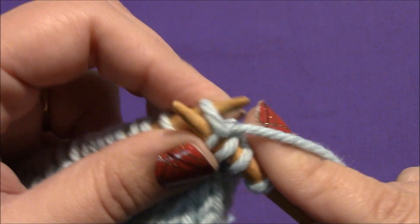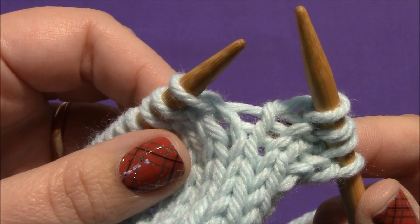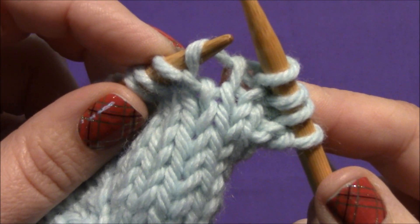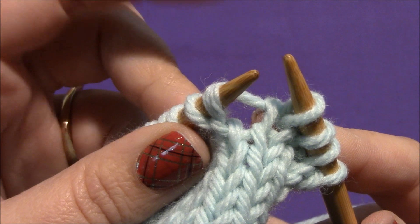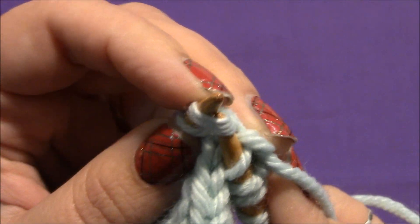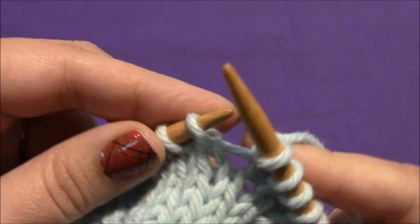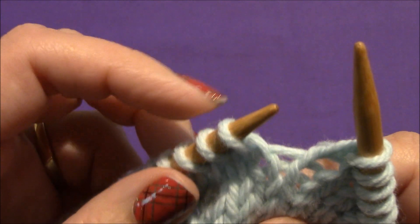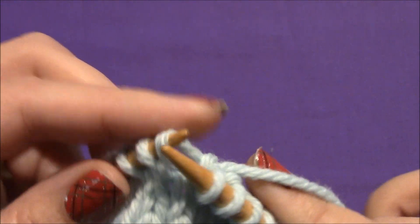Let me knit another stitch and show you again. See the strand of yarn that runs in between the two needles? You're going to insert your left needle from back to front. That puts a loop on your needle, and you're going to knit into that in the front of that stitch. What I'm doing with this finger here is rotating that stitch to the front so that I actually have a little space to slide my needle under — just a little trick so I can fit my needle under there, especially with these big needles. I'll knit another one. There's this little piece of yarn in between your two needles — take your left hand needle, insert it from back to front, and then knit into the front of that stitch.